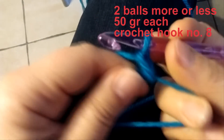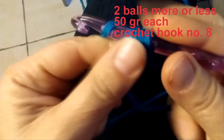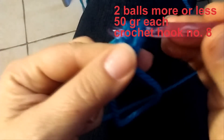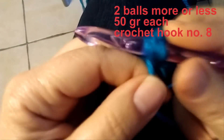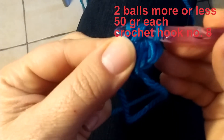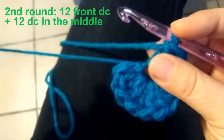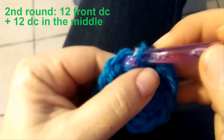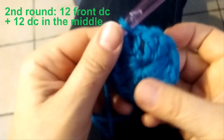Into this magic ring, 12 double crochet — one, two, and so on. Now you can pull this yarn like that so that you close your ring, and slip stitch in the first double crochet to join.